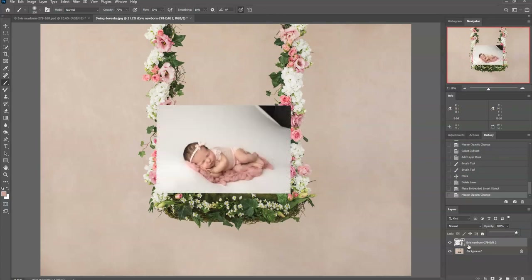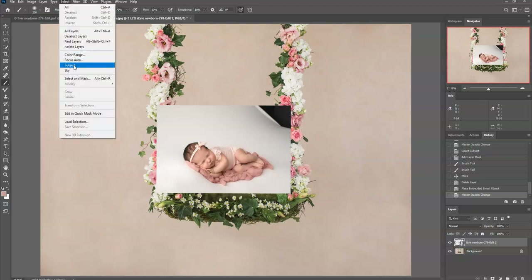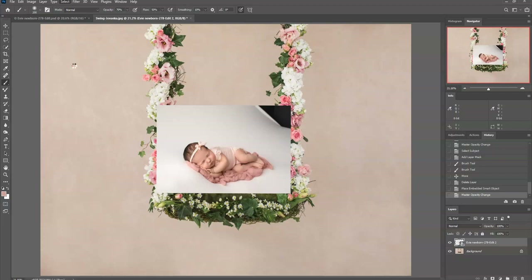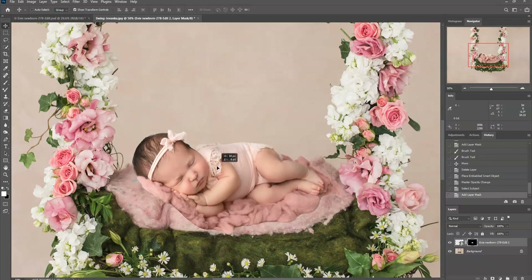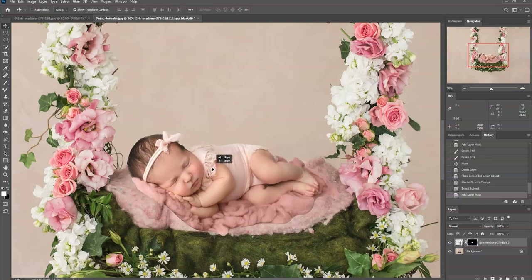I'll pull the opacity back up and make sure I'm on her layer. I'll go to Select > Subject and let Photoshop cut her out for me. Now that she's cut out, I'll create a mask by clicking the mask button, which pulls her out into the scene. I can zoom in to see what I'm doing and still pull her around to move her to where I want her.